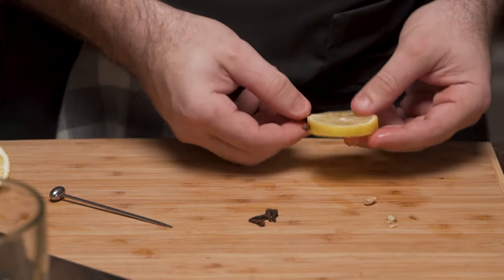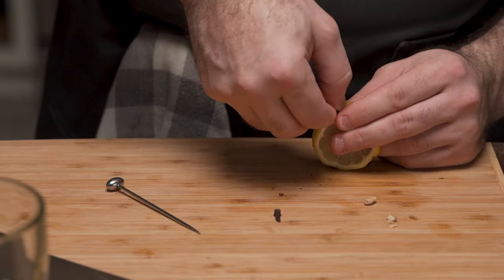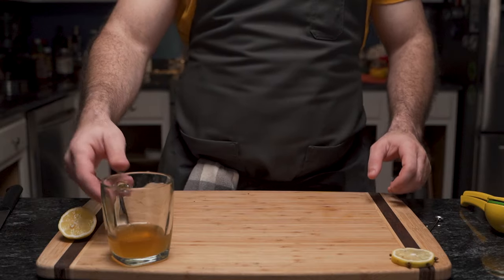And yes, this cocktail is for himself, and yes, his hands are clean. If however you're making this cocktail for someone else, make sure to wash your hands, wear gloves, or soak your hands in bleach — because no one wants dirty hands.